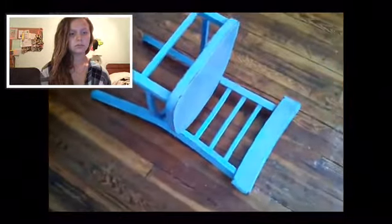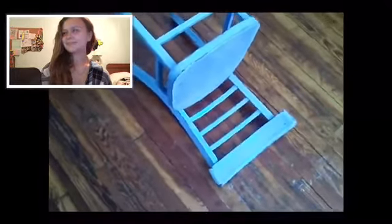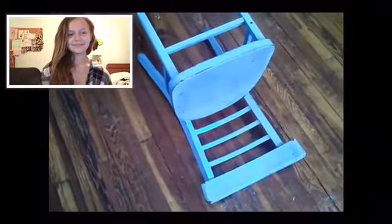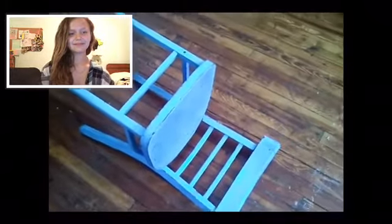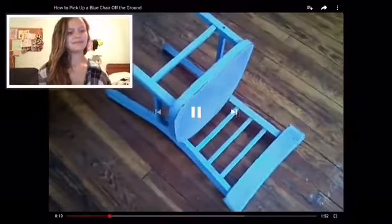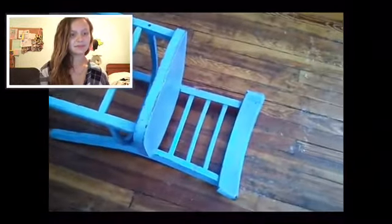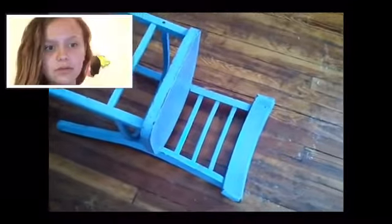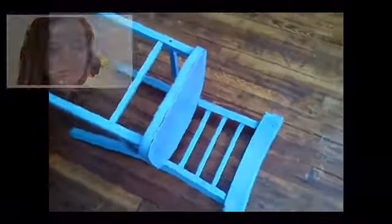Hey guys, thanks for coming to my YouTube page. Today I'm gonna do a new tutorial: how to pick up chairs when they fall down. So if you have a blue chair that fell down and you want to pick it up...